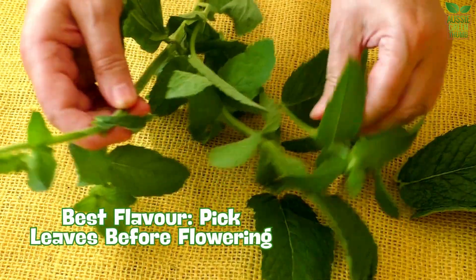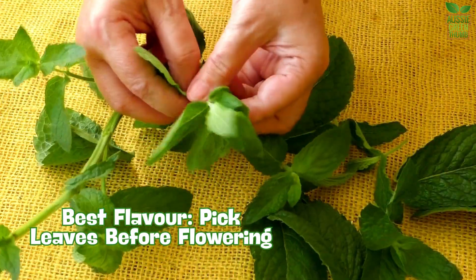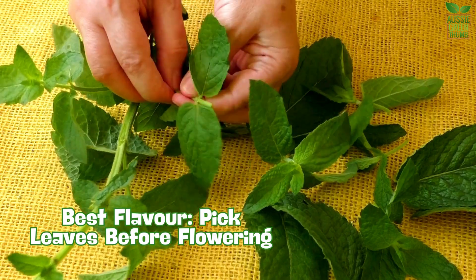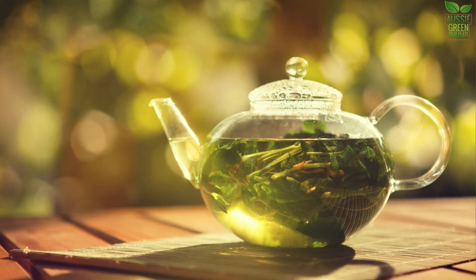For the best flavour, pick the leaves before the plant flowers. Simply snip off the stems and use the leaves fresh or dry them for later. Personally, I love using fresh peppermint to make tea — it's the perfect way to unwind after a long day.